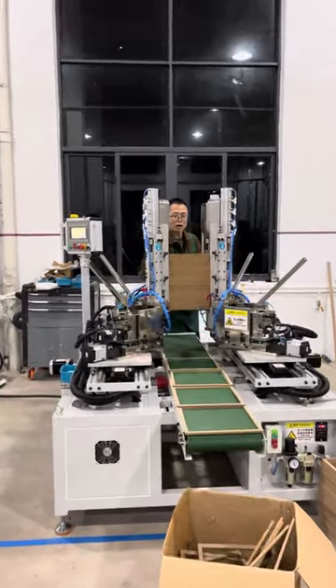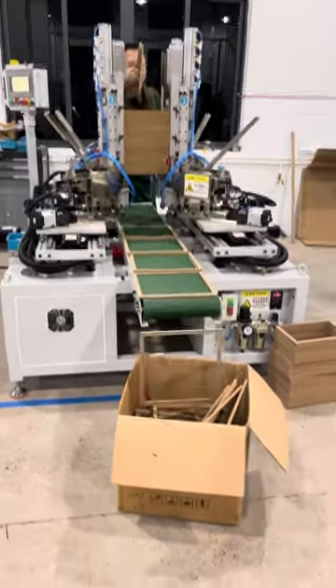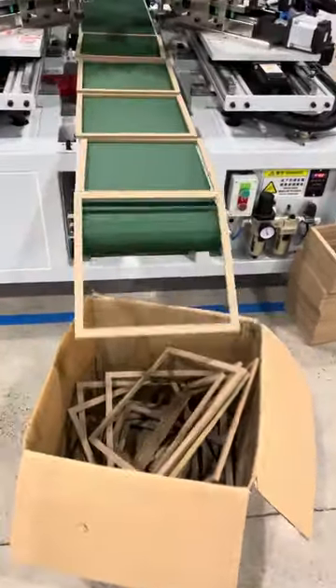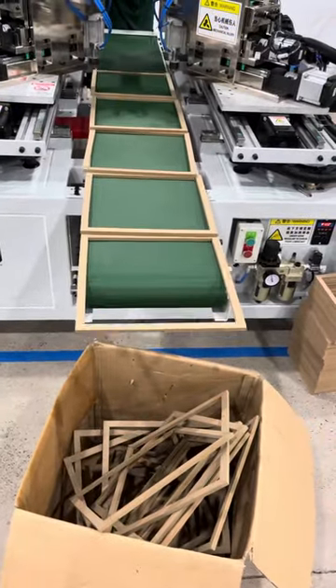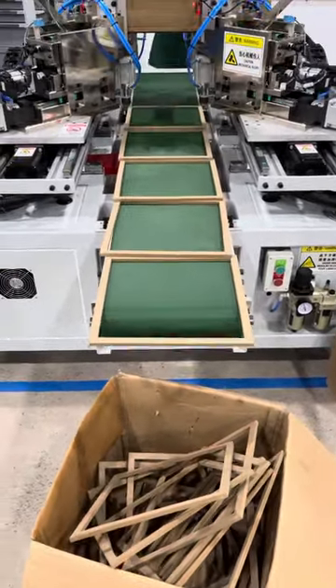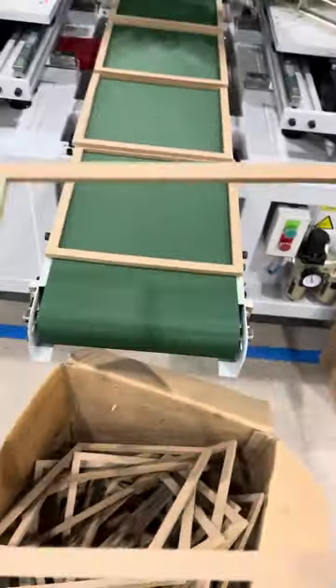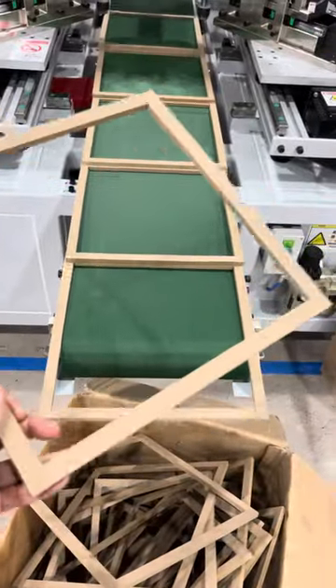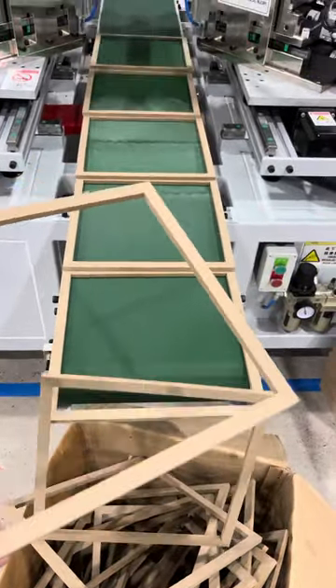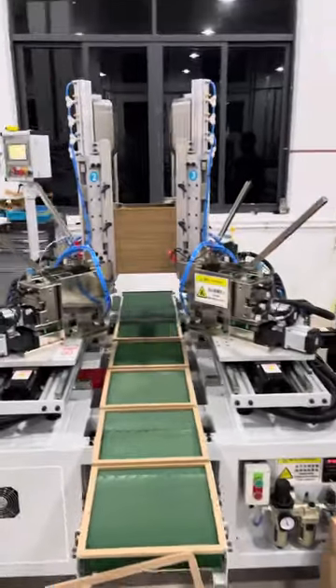People only need to put the moldings on the joint board. And here you can build a belt, make a belt for the next production. And this is it — four corners.